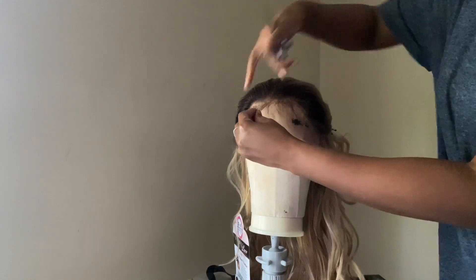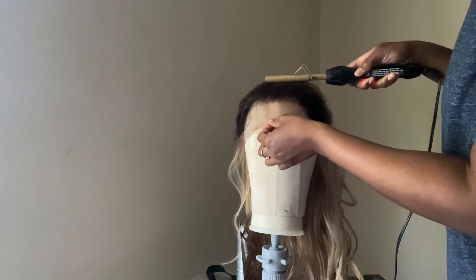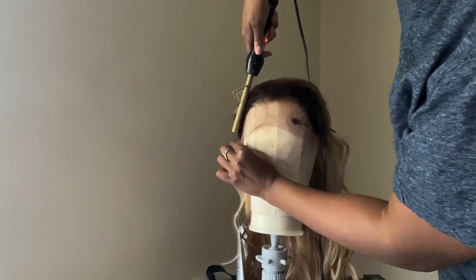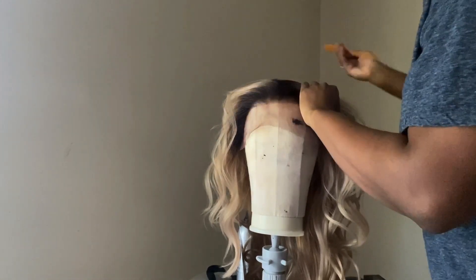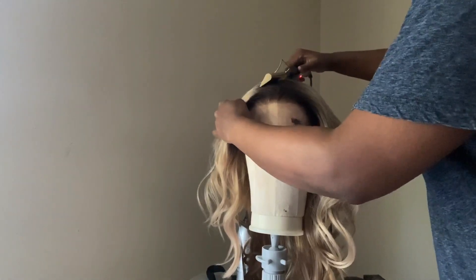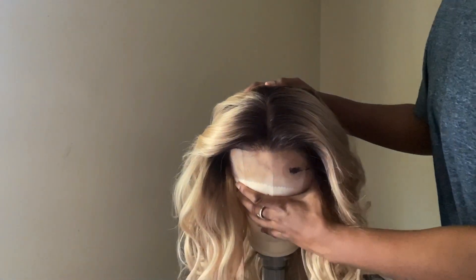I am cutting the baby hairs and just taking my hot comb on setting five to blend those hairs back into the unit. For today I'm going to wear my hair in a middle part. I'm just taking my hot comb again on setting five to blend it out and make it look a little bit more natural. And voila! Now it's time to apply this unit.